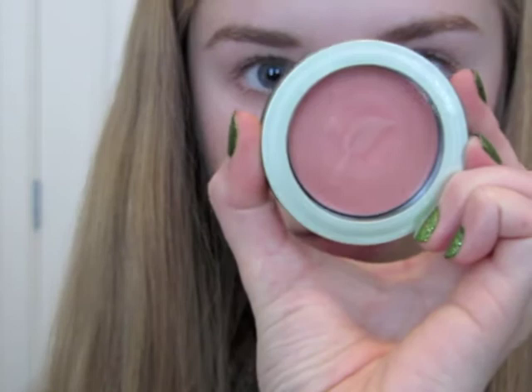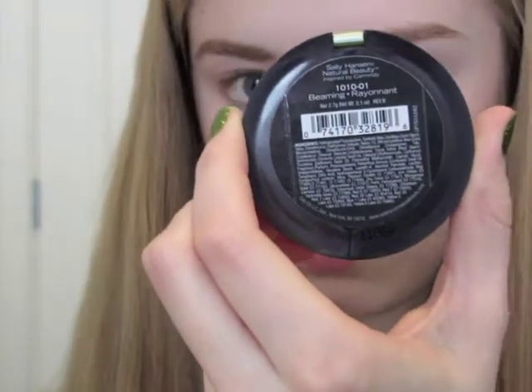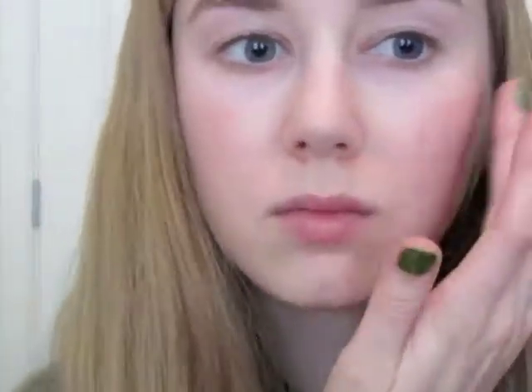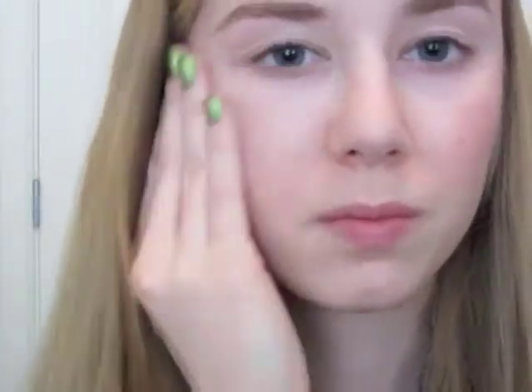Now I'm going to put on my Sally Hansen Cream Blush in the color Beaming. I'm just going to put that on my finger, tap it onto my cheeks, and then blend it in with my hands.